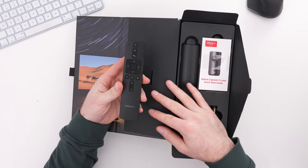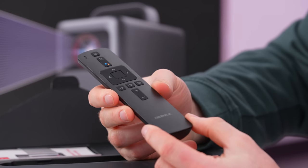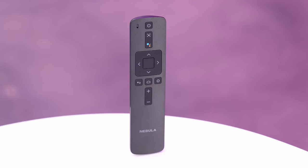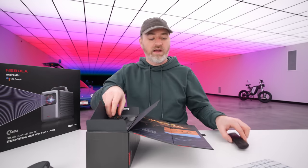So this is your remote — not too big, not too small. I say not too small because some of these smart devices have remotes that are tiny enough to be lost frequently. Volume, home, back, nav section, a dedicated assistant button, and a power switch plus microphone on there, so you can use your voice to interact with it.